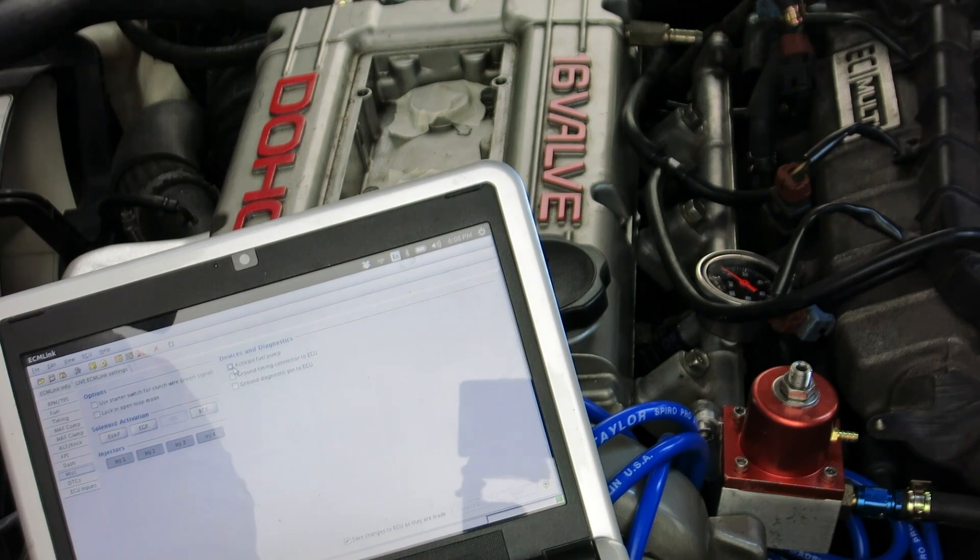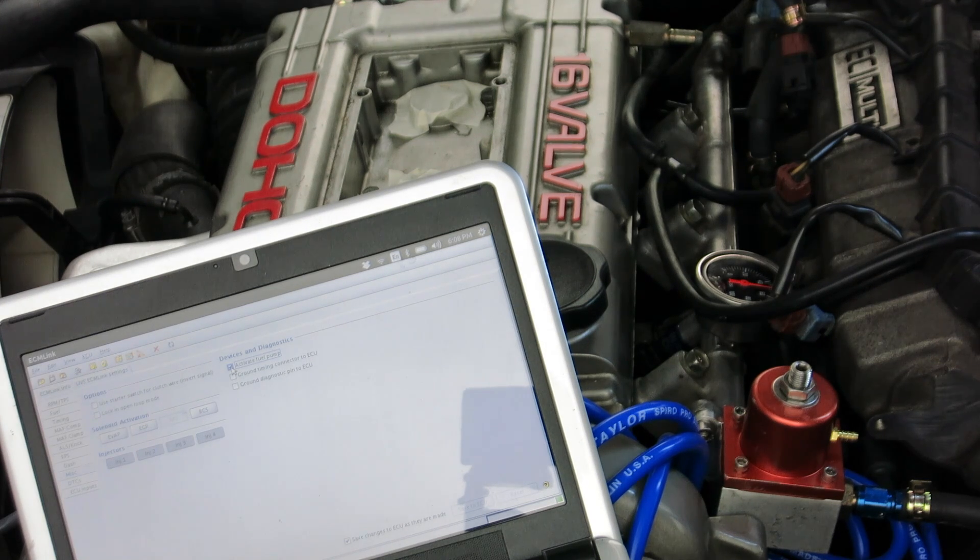I used ECM link to turn the fuel pump on to check for leaks and proper operation. I set the pressure later when you weren't looking.